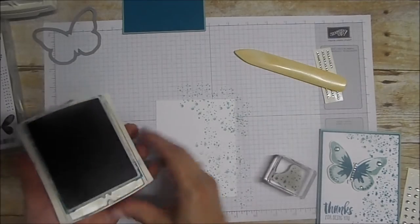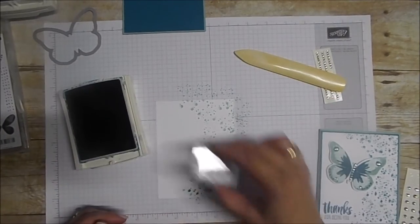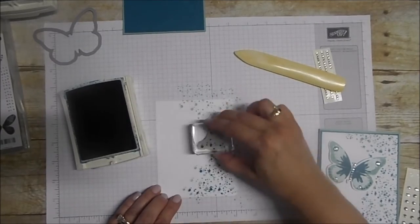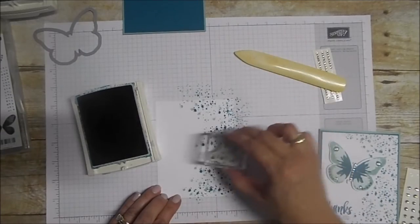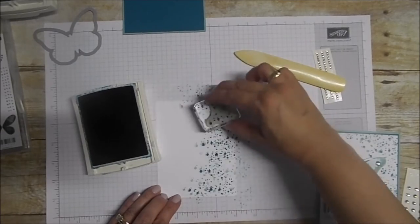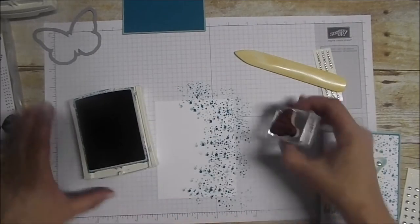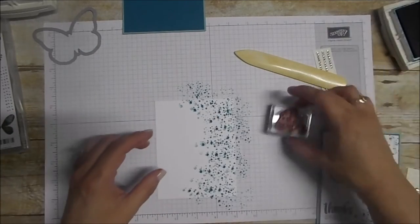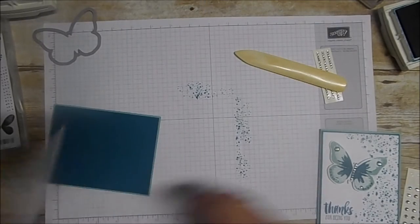Now we're going to take our Island Indigo and do the exact same thing — just stamp right over the top of that. Don't think, just stamp. A very random pattern — that's the whole key to this, is random. We're going to set that aside and this panel is going to get mounted right onto our card.